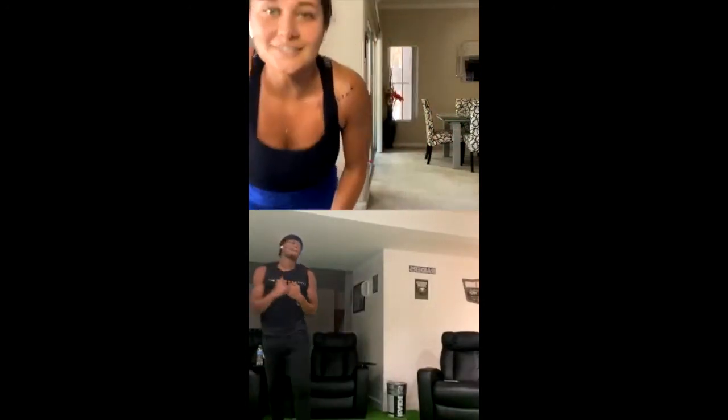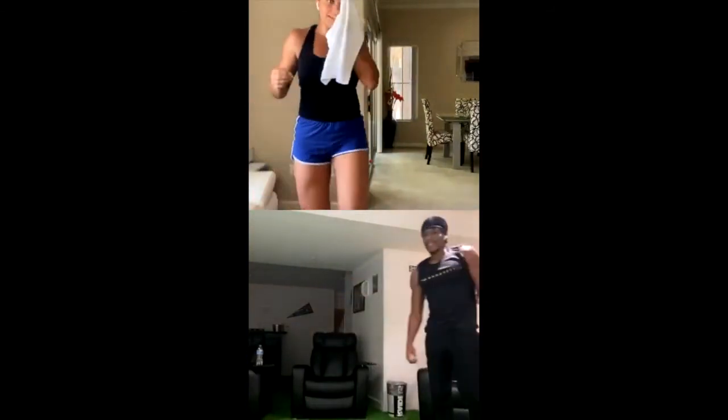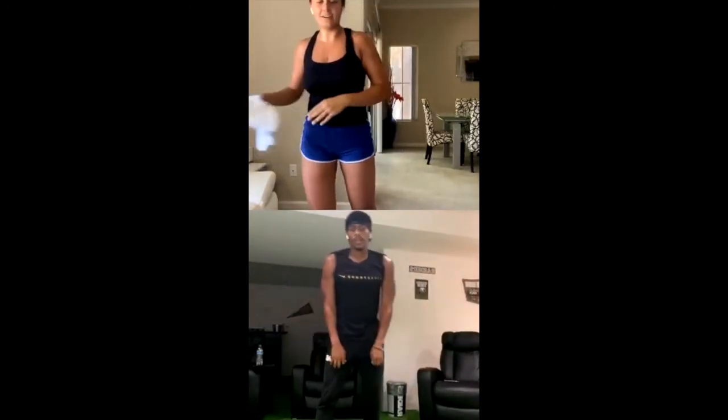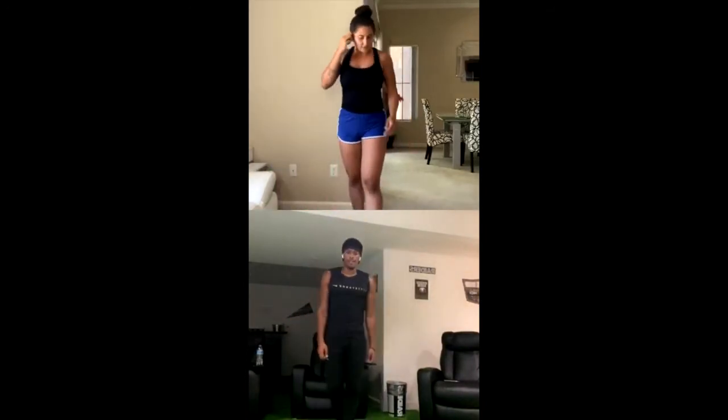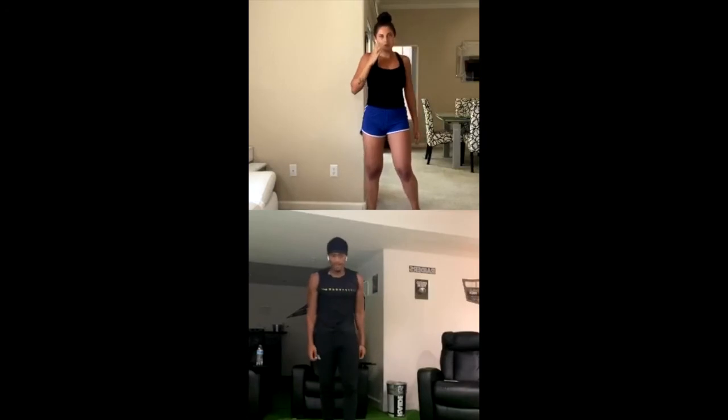Literally, if you guys are not sweating, I don't know what you're doing right now. We're going to do 10 burpees, then one minute jumping jacks. Ready? 3, 2, 1. Five. Ten.